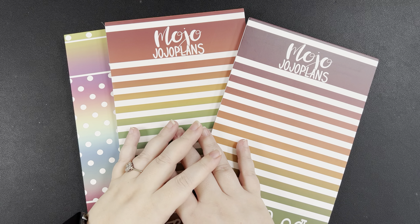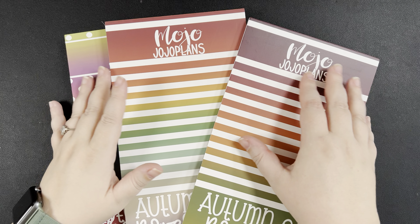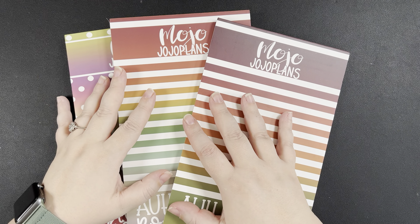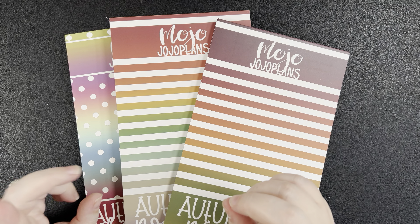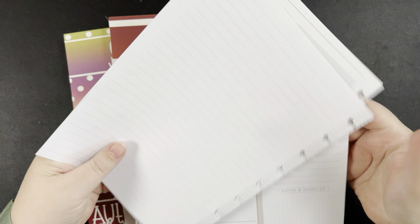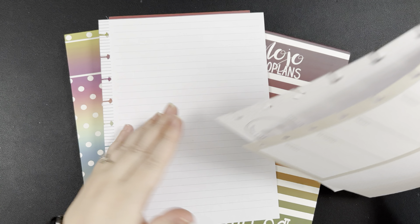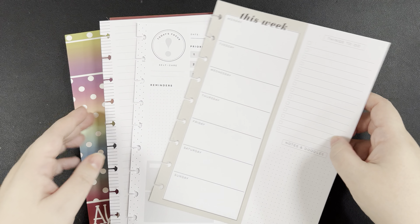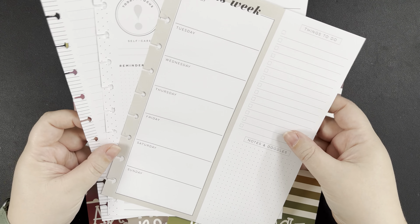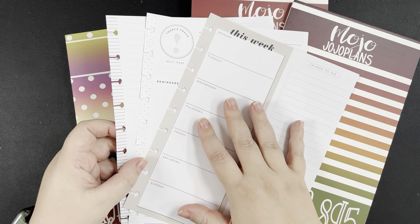Hello friends! Welcome back to my channel, or if you're new, my name is Elizabeth. This is The Joyful Sojourn and today we are going to be flipping through three new sticker books from Mojo Jojo Plans. I'm not going to do any decorating but I did grab some various types of paper — classic sized paper, some lined paper, a daily page, and a week-at-a-glance page. We're going to play around with boxes and shapes and just see how everything fits. So let's get into it.